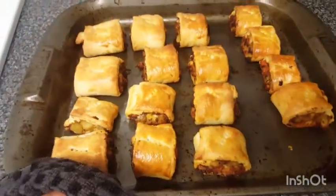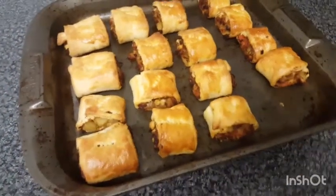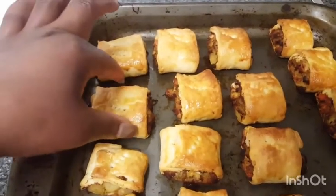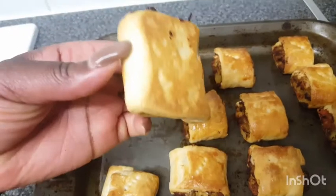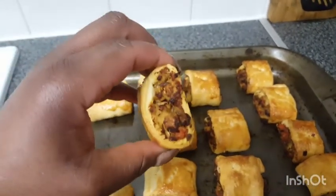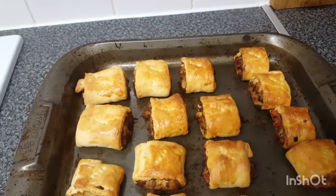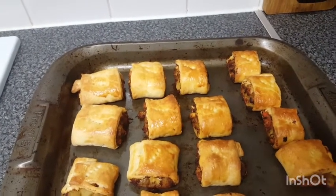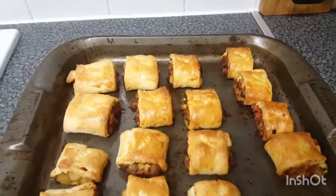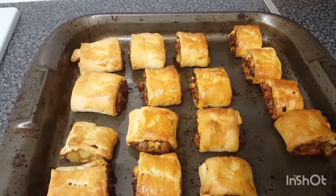It's done — our fish rolls are done. They're nice and golden. I want to touch them so badly but they're going to be super hot. Look at that — nicely golden and fully stuffed. I'd love to bite into it but it's too hot right now. Remember, guys, simple ingredients can create such a beautiful meal and a snack.